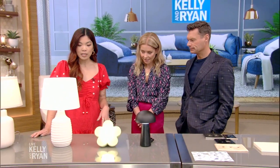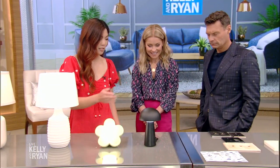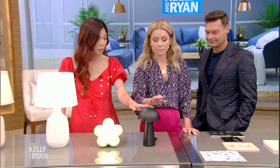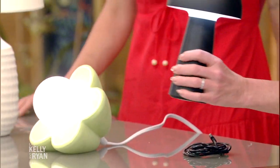Lighting is so important to set the mood. If you're not ready to invest in new lamps yet, try changing out the light bulbs — get something warmer or cooler — or switch out your lampshades. But if you're down to do a little shopping, a great trend this year is the mushroom lamp, which is super cute and gives off great light. It's also portable, USB charged, and you can take it outside — it's $40 from Amazon.